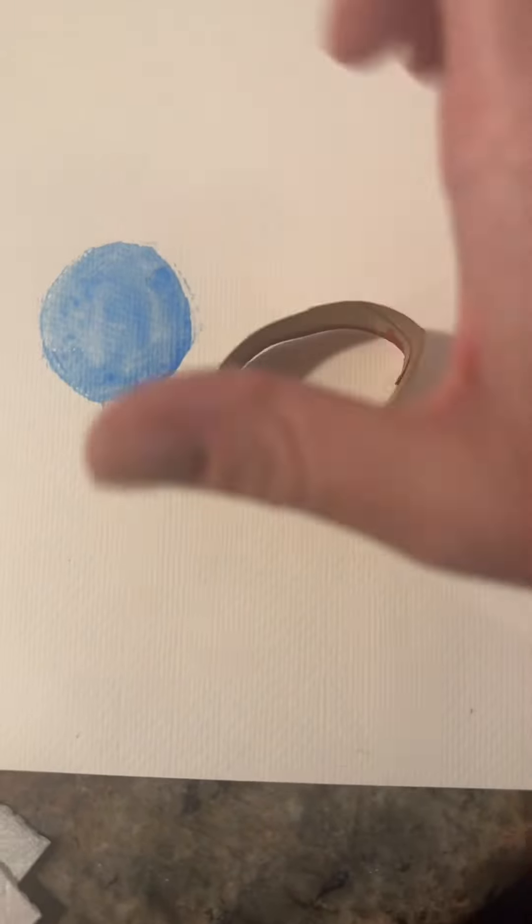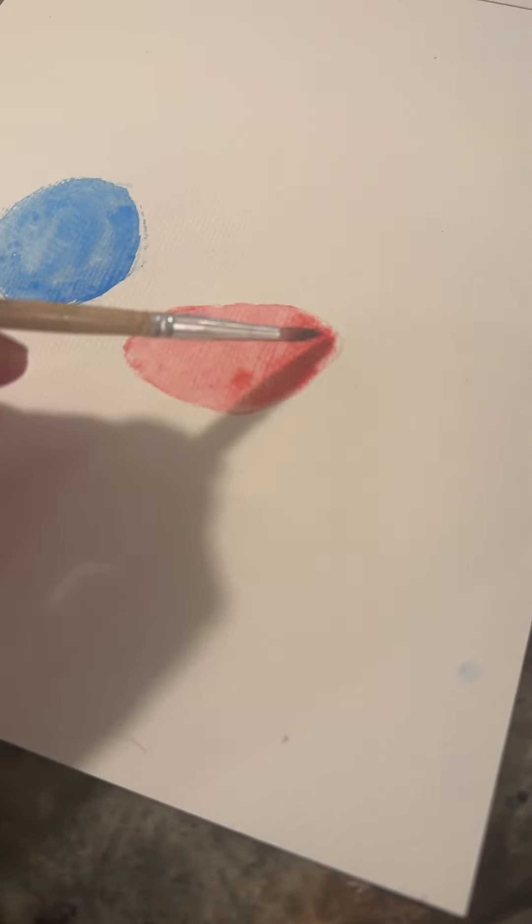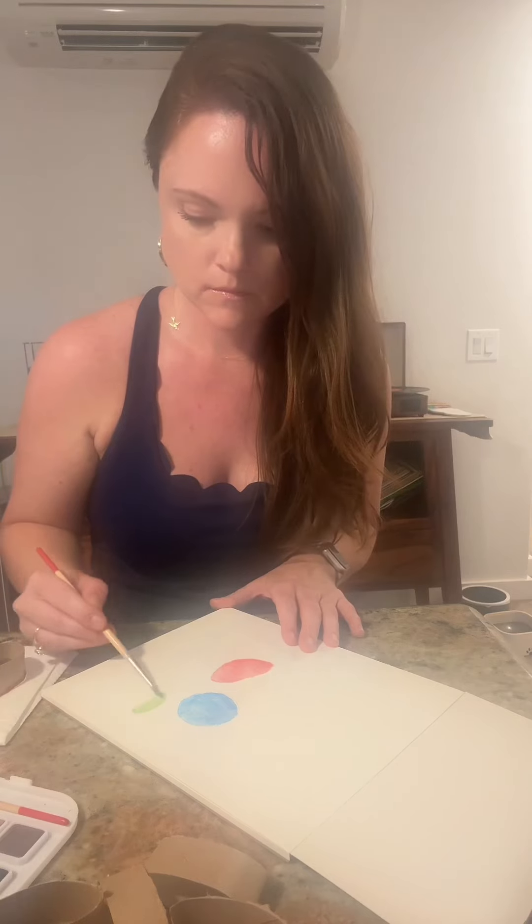You're just going to paint the edges of them using the colors that you like. You can choose the colors that match the Inside Out characters, or you can do whatever you want. Then you're going to use that as a stamp, painting inside of your stamp. If you want to darken a corner you can, but these are going to be our characters.